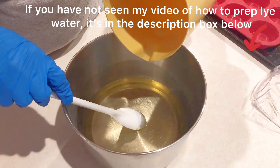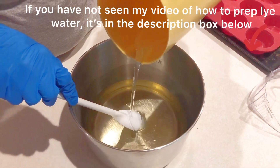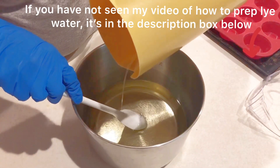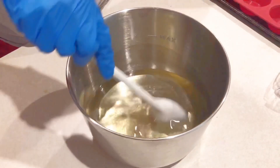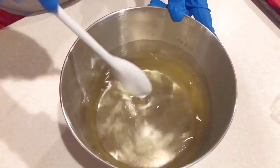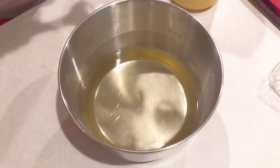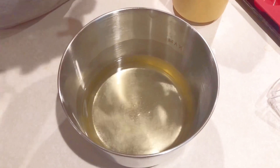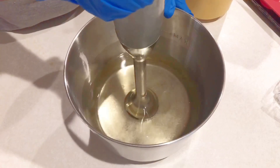I've already melted 500 grams — approximately 1.1 pound — of coconut oil, and both the oil and the lye water are around 100 degrees Fahrenheit. I'm adding the lye water into the oil, pouring the water on top of a spatula to avoid air bubbles. I'm using the spatula to mix the oil and the water, but as you can see they are not getting mixed together very easily, so I'm going to bring in my favorite tool, the stick blender, which is used to emulsify oil and water together in seconds.